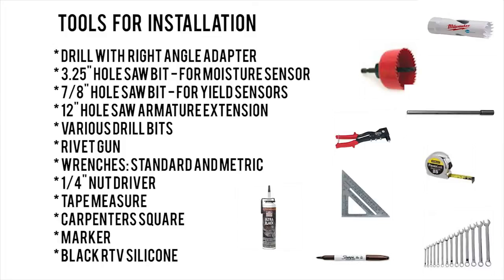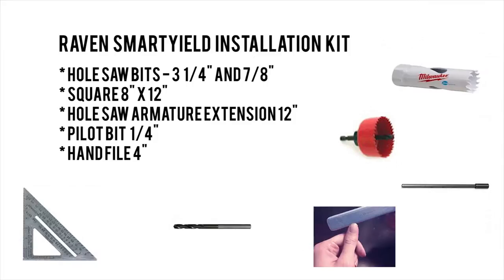The tools listed on the screen will cover any SmartYield Pro installation, but you might not necessarily need them all. We would also suggest the use of the Raven SmartYield installation kit, shown here, which can prove very useful during an installation as it contains many of the required tools.